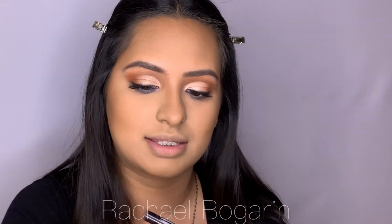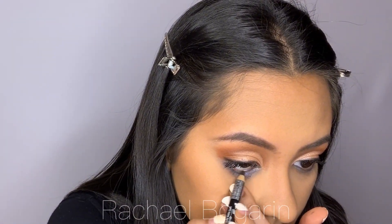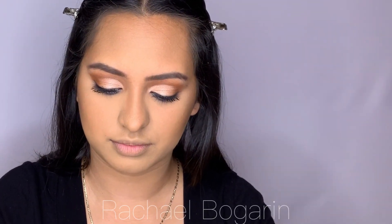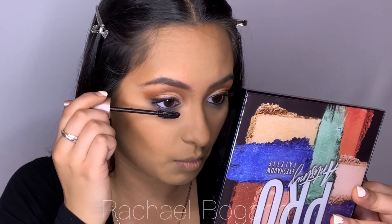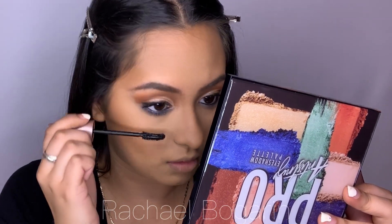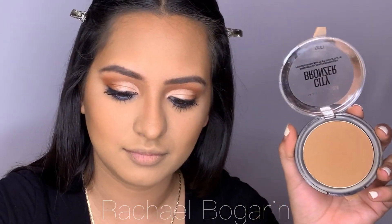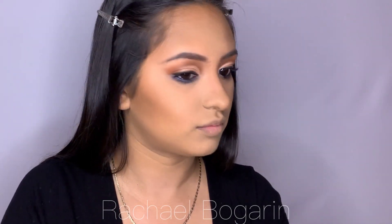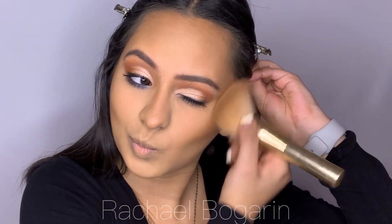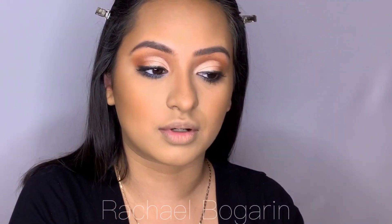I'm going to go in with my NYX black eyeliner and do my lower lashes - just one coat. Now my bronzer - this is the Maybelline bronzer with my paintbrush. Then I'm just going to curl my lashes.